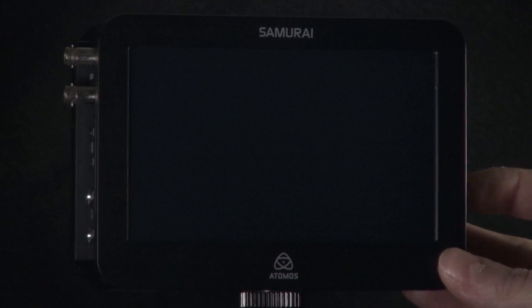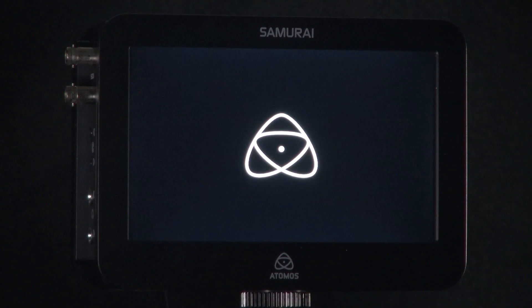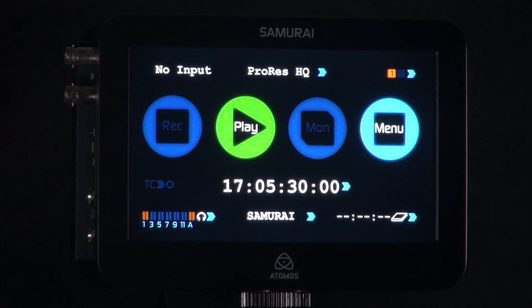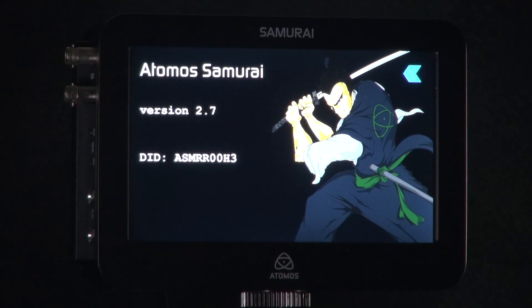To check the update has applied successfully, power the unit back on. Once the device is powered on, go into your menu and into Samurai or Ninja info. You can now see that the version has upgraded.